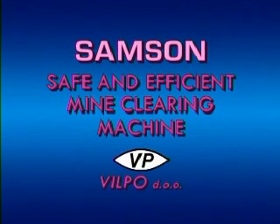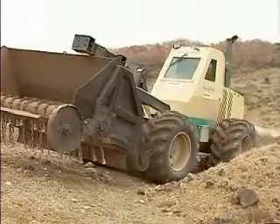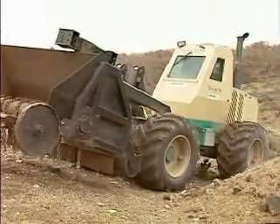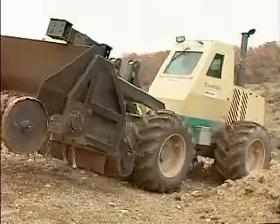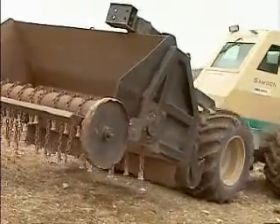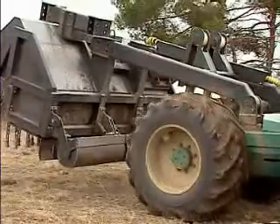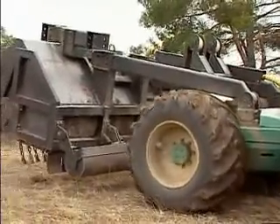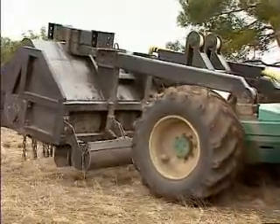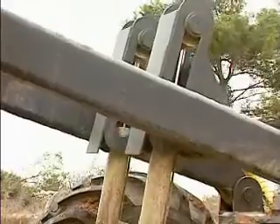Samson — safe and efficient mine-clearing machine. Samson is a modern mine-clearing machine with rotating flails for clearing placed or buried personnel and anti-tank mines. Its eminence is great mobility. It can drive on the road or off-road with a speed of up to 15 km per hour and clears a 2.5m wide track on any terrain.